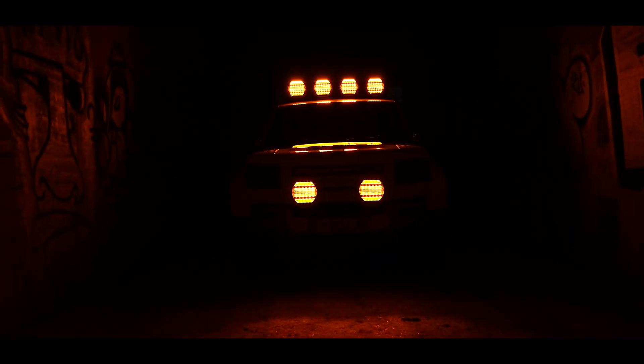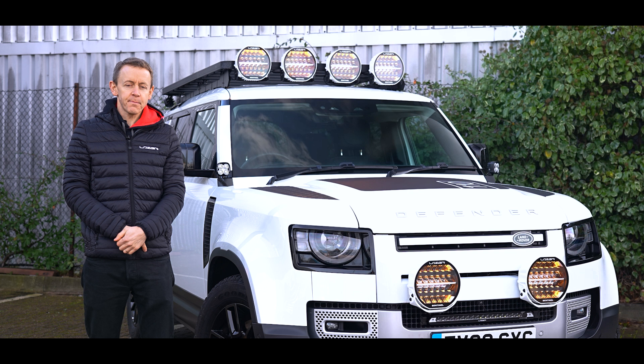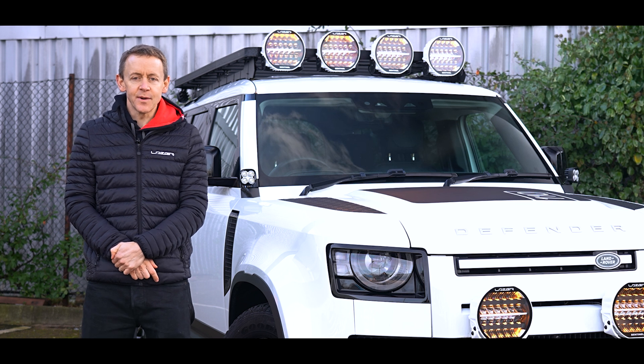So that is our welcome mode explained. Please do check out the other videos we've got of this fantastic product, our Sentinel Generation 2 — it's packed full of features and new functions. Otherwise please check out our social media or get in touch if you've got any questions.